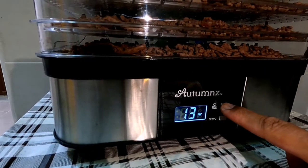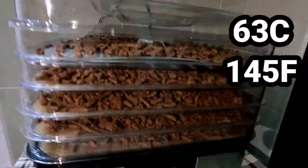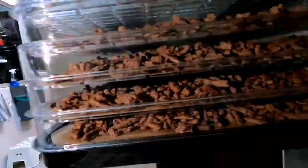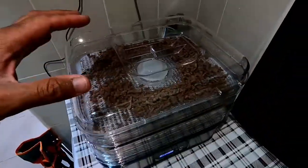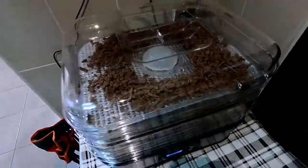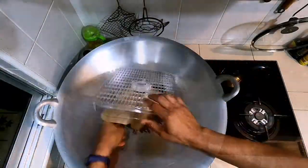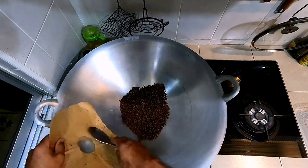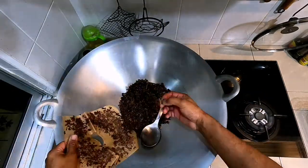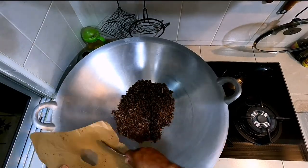Set your dehydrator as close as possible to 63 degrees centigrade — mine is 65 — and leave it for at least three to four hours. I'm setting it to 24 hours because I'm going to leave it overnight. Make sure there's enough air gap between the trays and let it go. This is seven hours later, after overnight, and you can see the meat is more or less dried — you can start transferring it to the wok. It feels quite dry, a bit like granola. You can see a little bit of it sticking to the paper on one tray, which means it's still not fully dry — no worries on that.